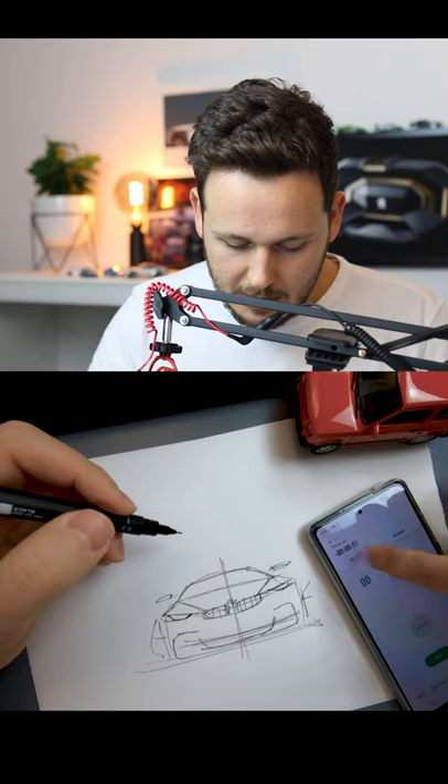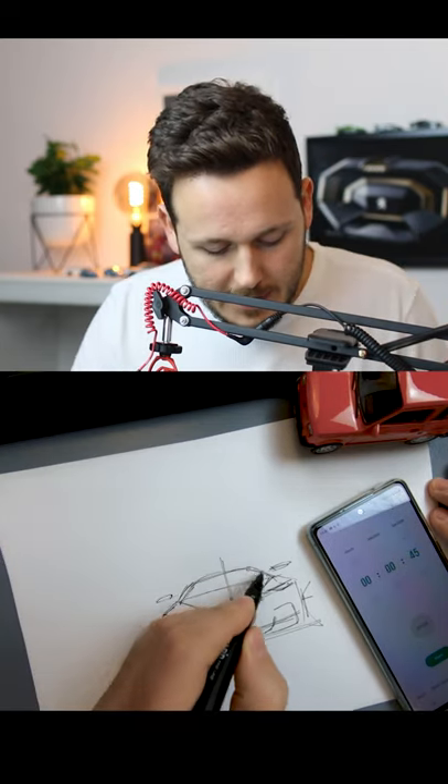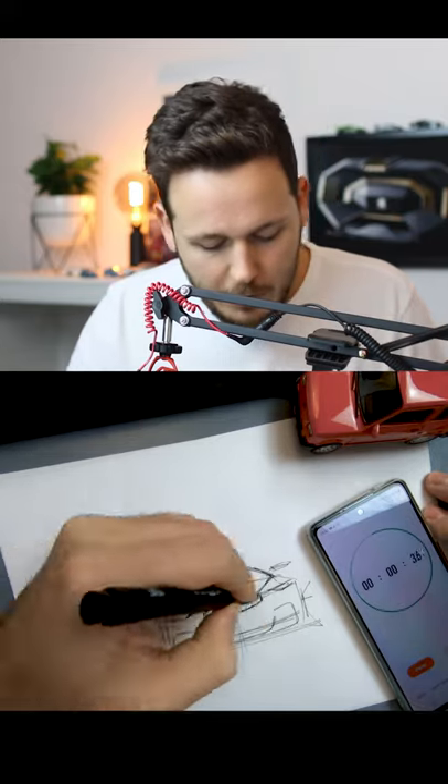Alright, this is what happened in 45 seconds. Now I'm gonna spend a little bit more time to quickly see what would happen if I give 45 seconds more.